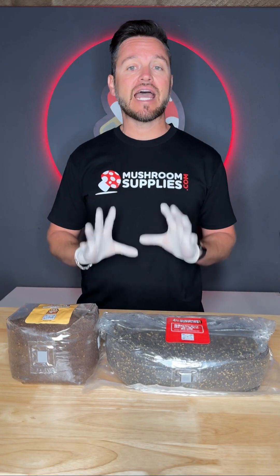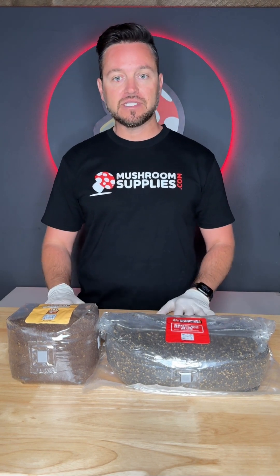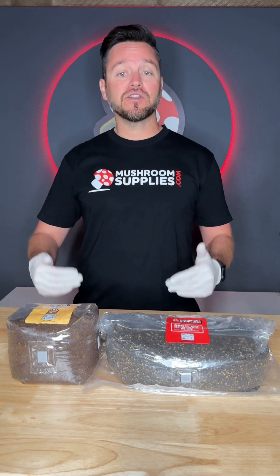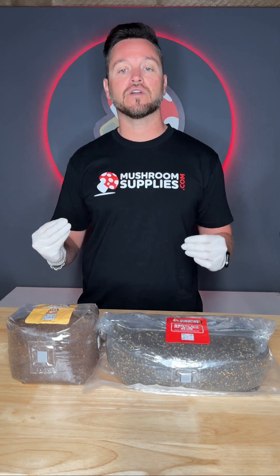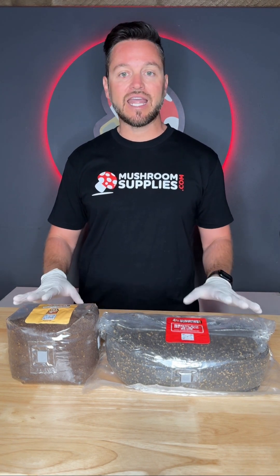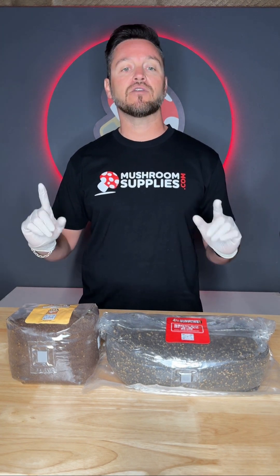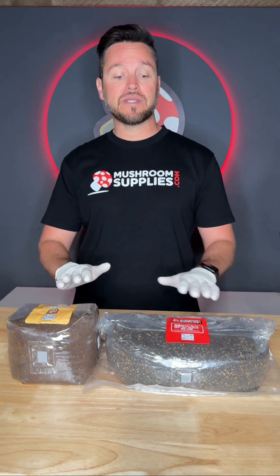In today's video I'm going to be demonstrating how to properly inoculate your all-in-one grow kit bag for dung-loving and wood-loving mushrooms. Before we get started, I took some 70% isopropyl alcohol and wiped down this entire area to make sure it's absolutely clean. Sterility is absolutely critical in mycology for preventing contamination, so take your time to clean the area, turn the AC off, and try to reduce the amount of particulates flying in the air.